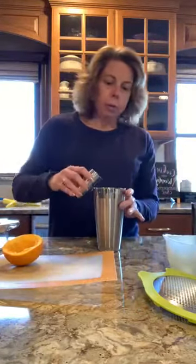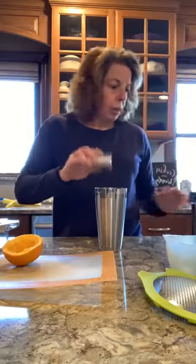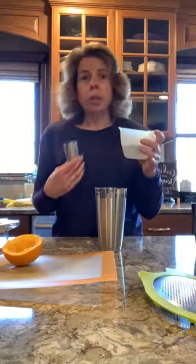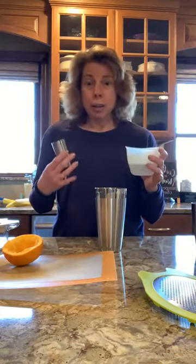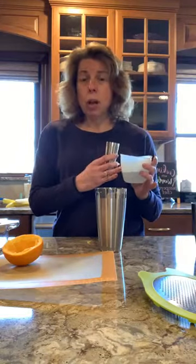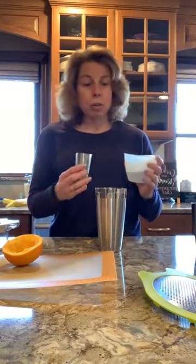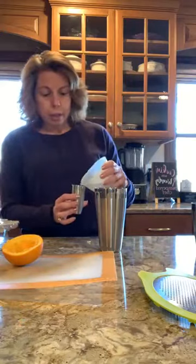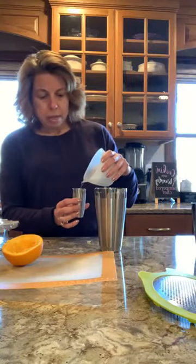I'm going to pour that in. And I am going to add an ounce and a half of simple syrup. This is so easy to make — don't spend money buying simple syrup. I took a half a cup of sugar, a half a cup of water, put it in the silicone bowl and put it in the microwave for two minutes and just stir it up. You just want to dissolve the sugar in there. You could do it on the stove if you want also.